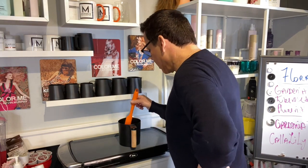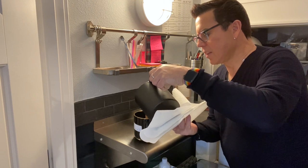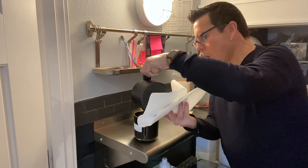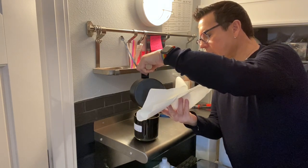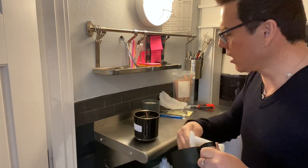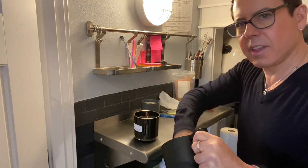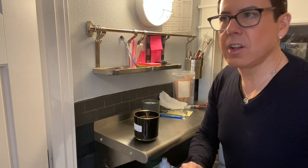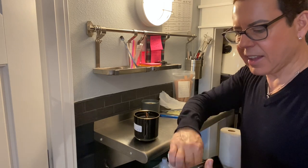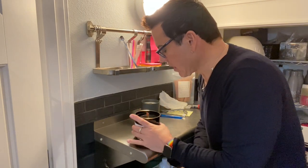The wooden wicks will soak up the wax, and that's what helps when you light them. Otherwise you have to keep the lighter going until the wax really soaks into the wick to fuel the flame. That's what kept happening to me before — the wooden wicks kept going out. It's because I didn't have the patience or the knowledge that you have to soak the wooden wicks with wax.